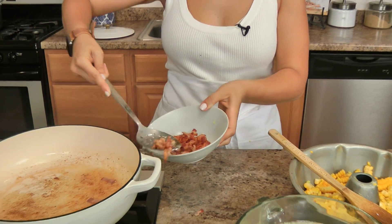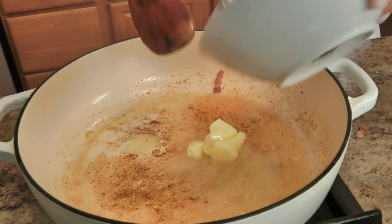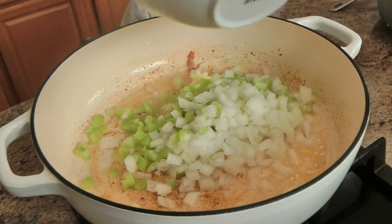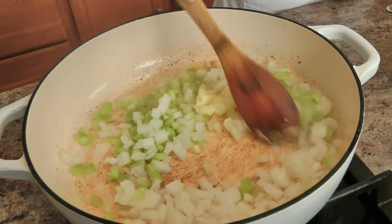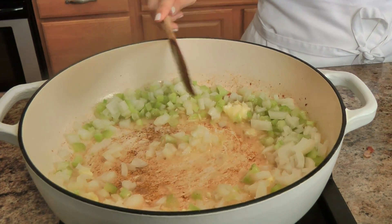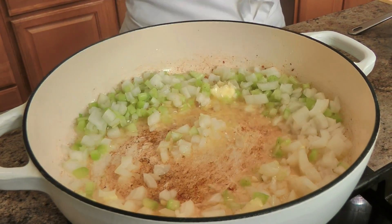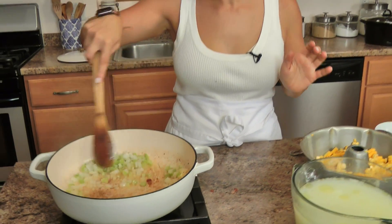Remove the bacon — there's not that much fat because there's only a couple of slices. I'm going to add a little bit of butter because I want plenty of flavor for all of my onion, celery, and garlic, and I'm just going to sauté them until they become translucent. I'm going to hit them with a little pinch of salt — I don't really want them to caramelize, I just want them to soften and become translucent. It already smells insanely good, so just keep an eye on them, you don't want anything to burn.